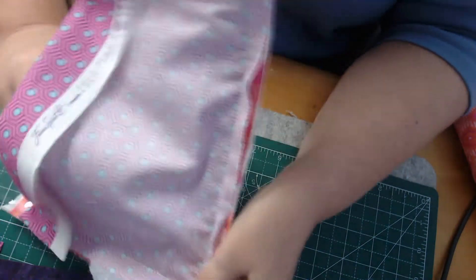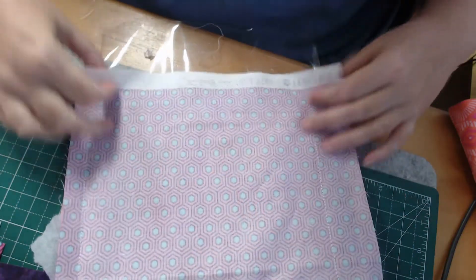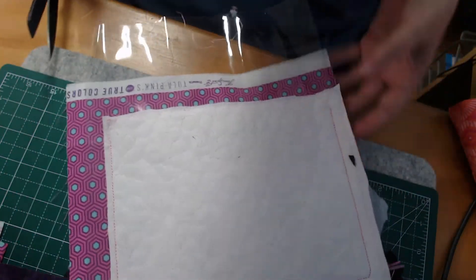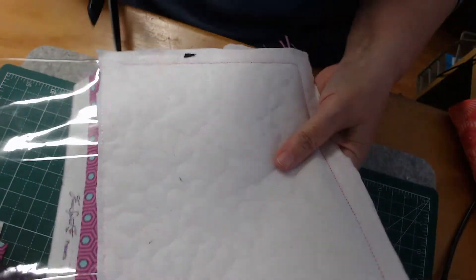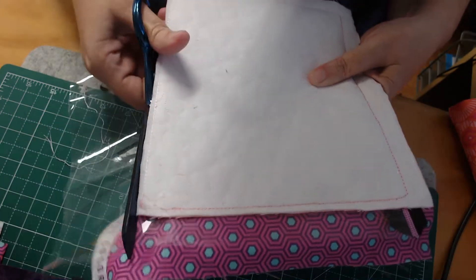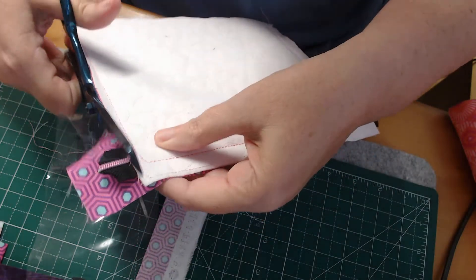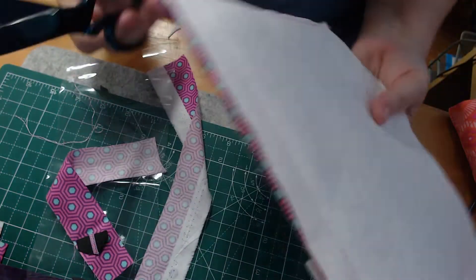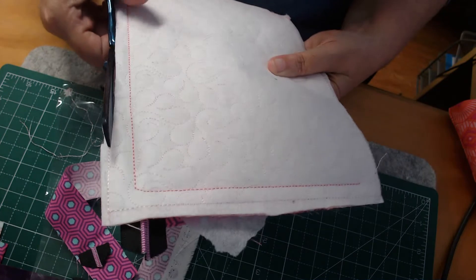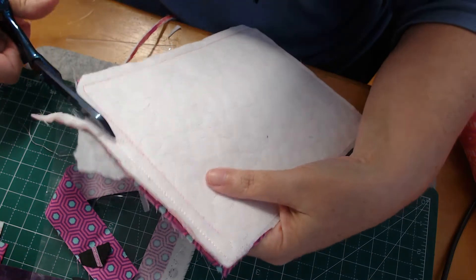Just rip off as much stabilizer as possible, and then we are going to come through and trim that bag up. I'm just going to cut across the bottom — I've got about three quarters of an inch, nearly two centimeters — and come through and trim to around a quarter of an inch, six millimeters, because we don't want massive amounts of bulk in our projects.